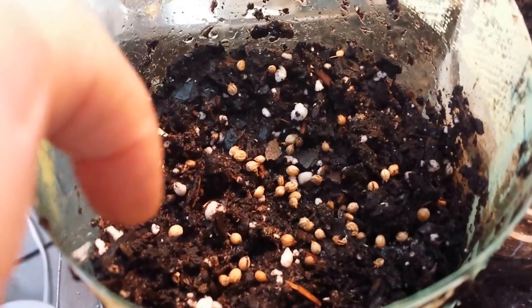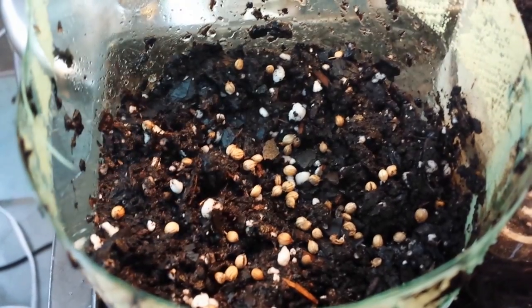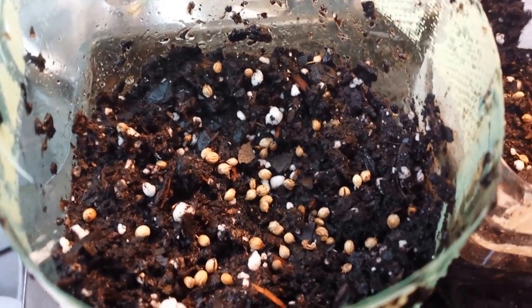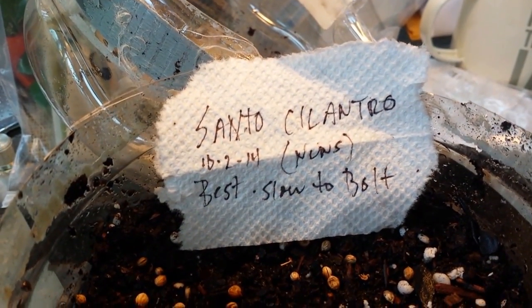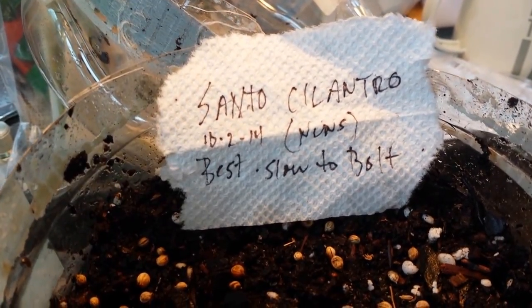You can see I've already poured the seeds in there. Now I actually would like to do more, but this pack of seeds was from 2014 and I didn't really want to mix them. I could mix them with my 2015 seeds. These were seeds saved from my plants and it's absolutely my favorite variety. It's called Santo — S-A-N-T-O. That was from 2014 and it's slow to bolt. It's actually called Santo Slow Bolt cilantro.